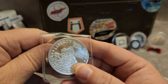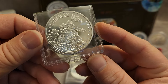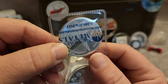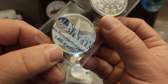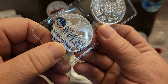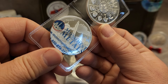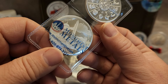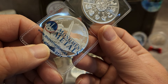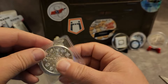This other one is the Iwo Jima Memorial round — a Liberty round. This side has Monument Metals, one troy ounce, three nines fine silver. Looks like we got a backdrop of the Washington Monument and the Capitol building and whatnot there. It's nice. That's two ounces so far.